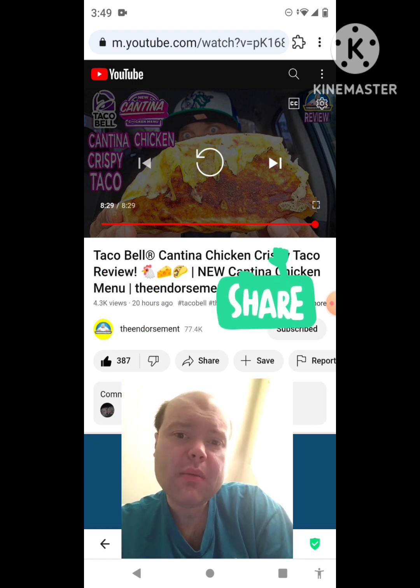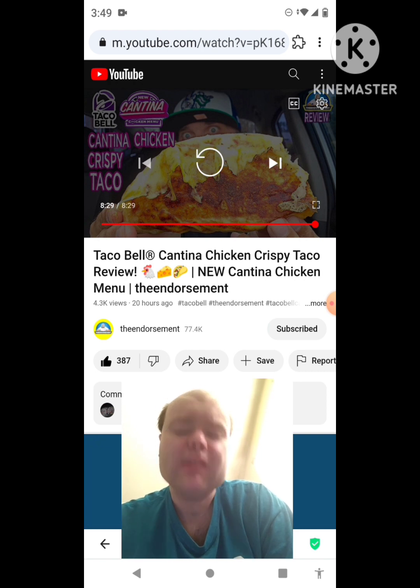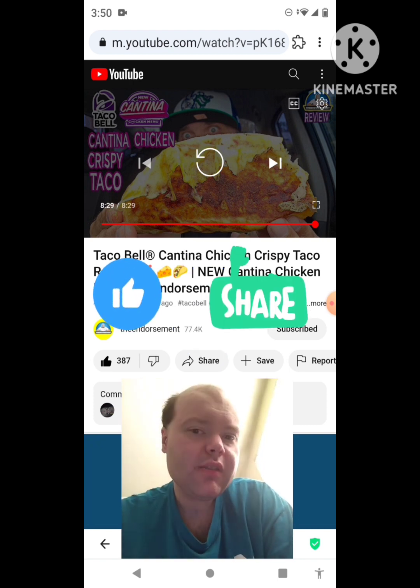On my channel we are on the road to 9,000 subscribers. Please help me bring my views and watch hours up by taking a look at my other videos on the three playlists on my channel, giving them a thumbs up, and sharing them with your friends and family.